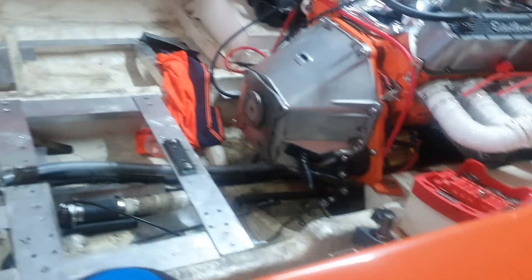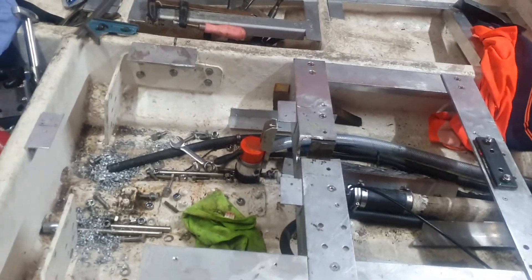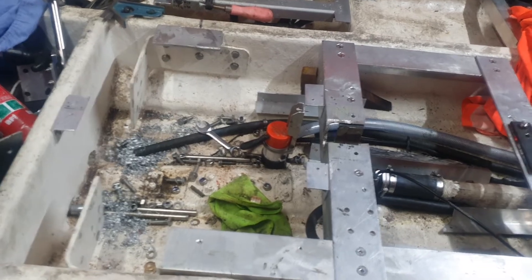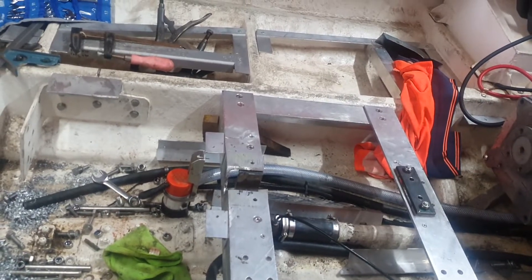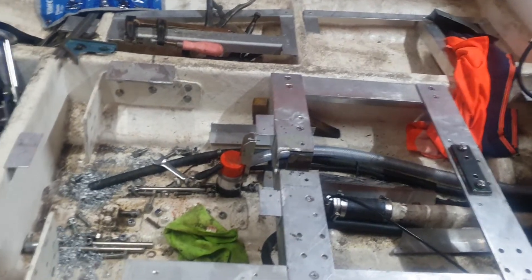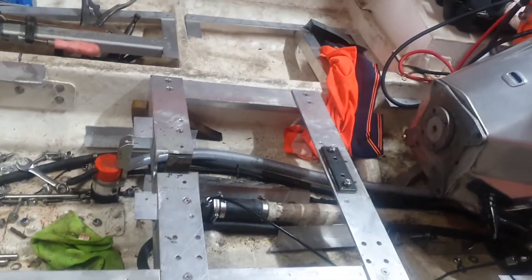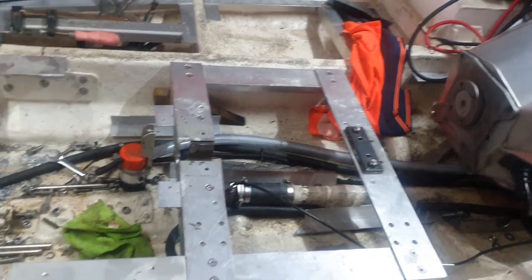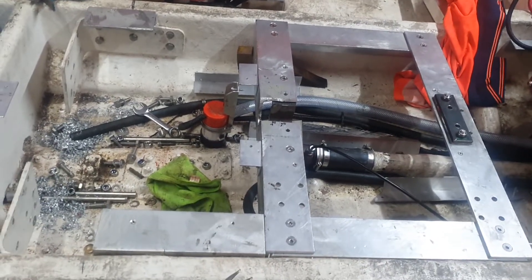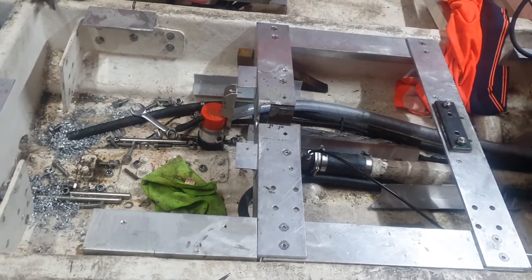Here we are back on the Predator with an update on the proceedings. As you can see the gearbox is gone — tail shafts, all the drive, everything's been cleaned out of it. Moving on to bigger and better things. Tried a CV joint, couple of tail shafts, jack shaft with the chain and sprockets on it, but those U-drive gearboxes just aren't that successful.